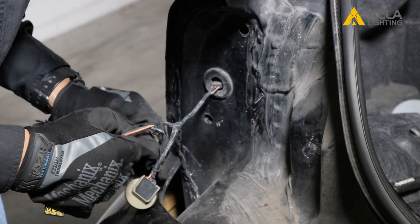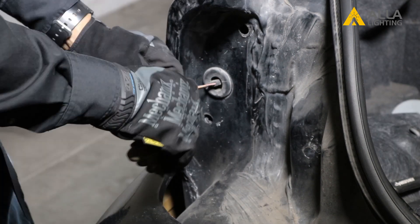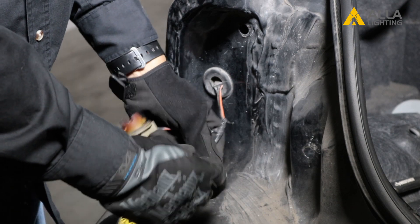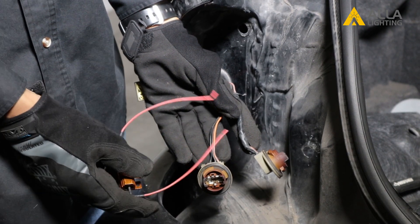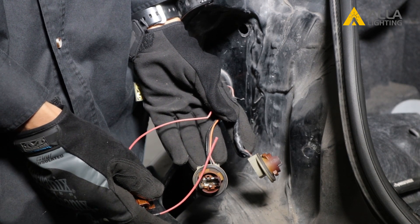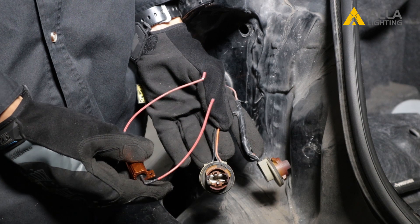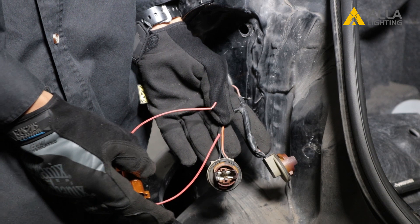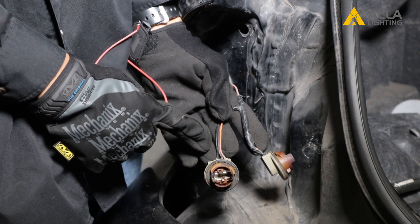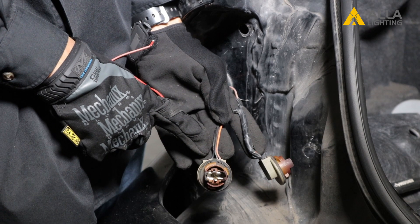First, you'll have to remove the electrical tape holding the wires together. Now that it's all pulled back, we can tap the resistor into the high intensity or turn signal bulb. One side of the resistor will be tapped into the ground, and the other will be tapped into the high intensity positive. But there are three wires — which one to choose? Great question.